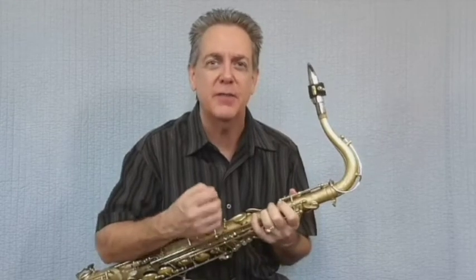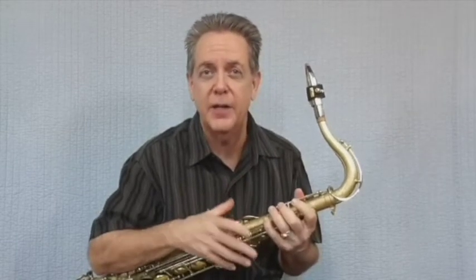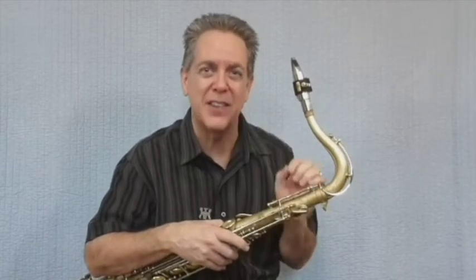As with all the synthetic reeds, the intonation can be a little squirrely until you get used to it — you really need to develop a good set of embouchure chops. I used this reed a couple of weeks ago for a 50s show and it worked great. The only complaint is that it's not quite as loud as some of the other reeds, but that didn't matter at all with my clip-on microphone.